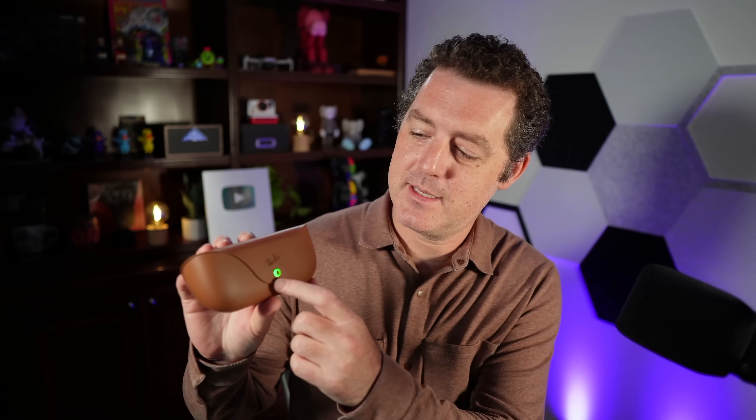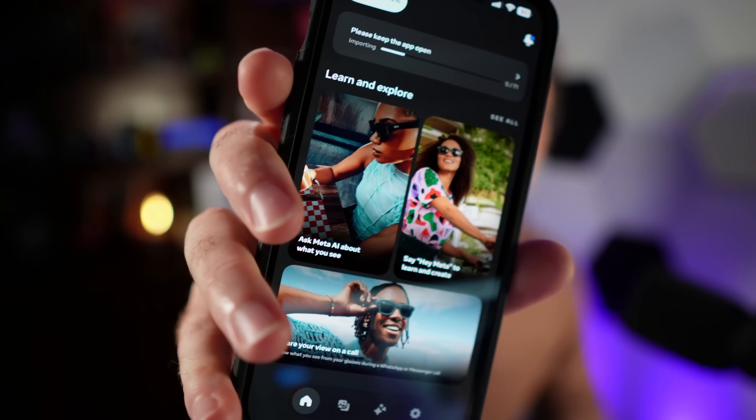Setup was really easy. This is the case they came in — it says Ray-Ban on it and has this really cool glowing circle, so you can definitely tell it's different from just a regular pair of glasses. All I had to do was turn it on, download the app on my phone, then link my Facebook account. Now I am not a Facebook user — I don't even remember the last time I logged in. So I couldn't use a lot of the functionality, like sending messages over Messenger or WhatsApp, or the live streaming capabilities. But overall, the setup was dead simple, and importing photos is also really simple.